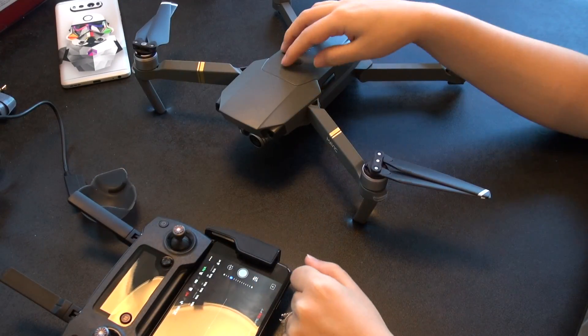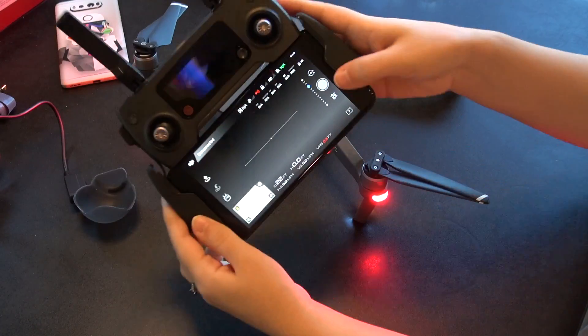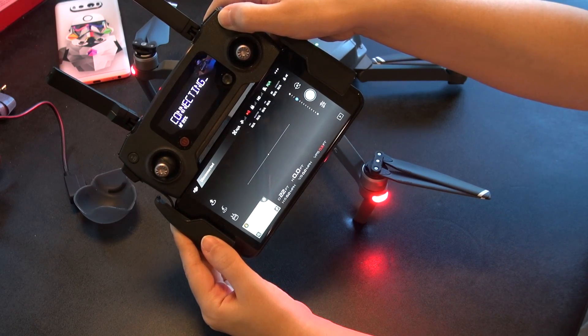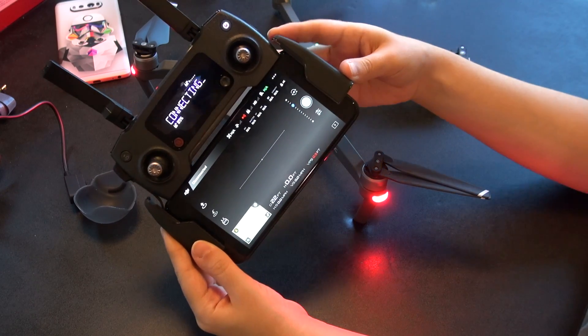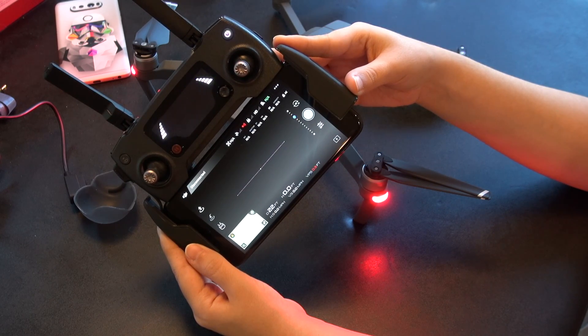Now, finally, the fun part — let's turn on the drone. Click down once, then immediately click down and hold, and this is going to turn on the drone. You can see the LED lights. Do the same thing with the controller: click down, then quickly hold down, and it turns on and immediately starts connecting. Make sure you have Bluetooth on, or it will not connect.